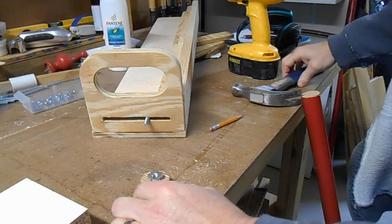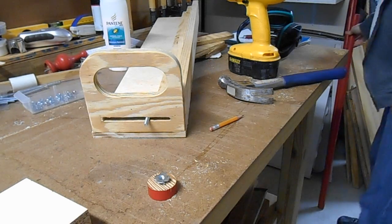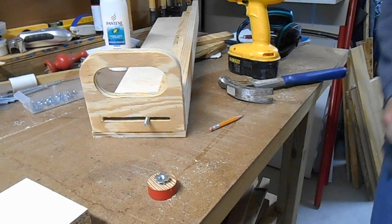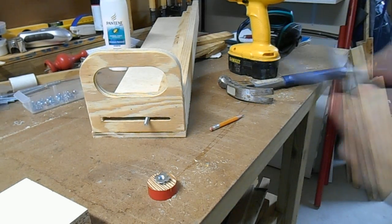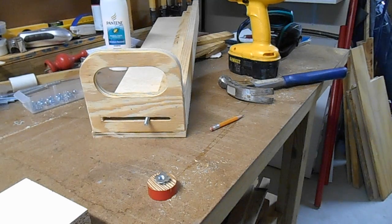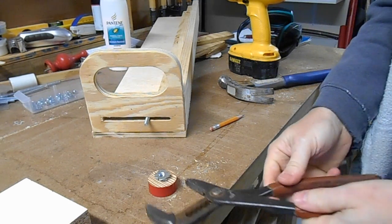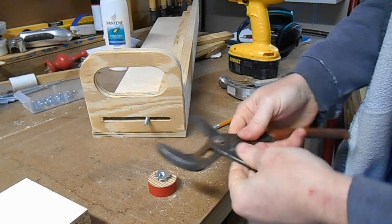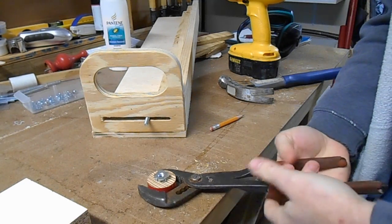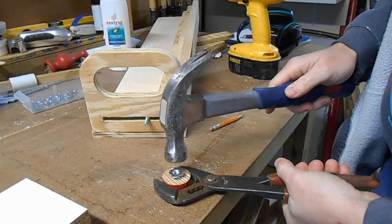Start it in the hole. I'm going to do this with a pair of pliers, otherwise I'll end up smashing my fingers. I take my hammer pliers — just a beater pair — give it a hold, and then just give it a tap down in with a hammer.